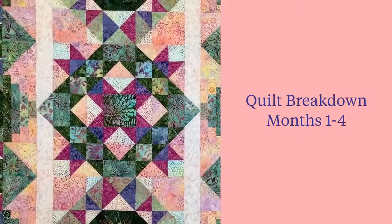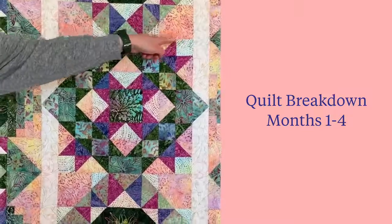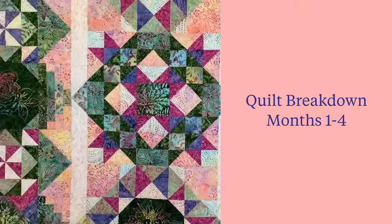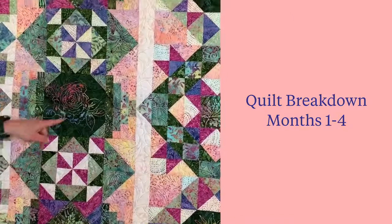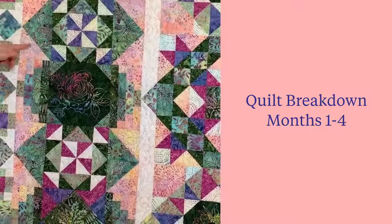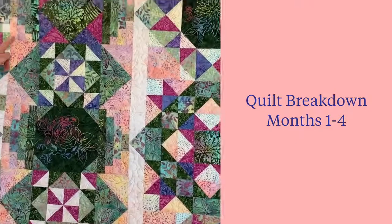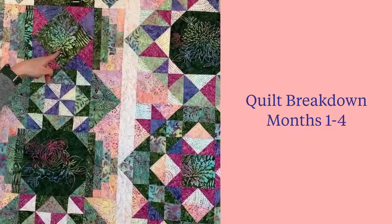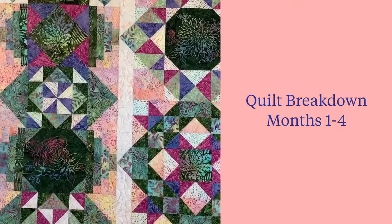The first four months of the Blooming Fields block of the month: in month one, students make the 16.5-inch center block. In month two, they'll make both pinwheel colors — the rose and the lavender. In month three, they'll make the large half square triangles that turn into block points on those lavender and rose blocks. In month four, they fussy cut the beautiful leaf from the fabric and add lavender and rose accent corners, completing the first four months.